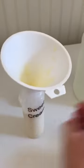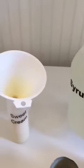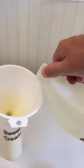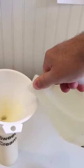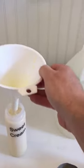So once you have that, I add simple syrup — which you can watch another video I have that will show you how to make. That's what I use to mix my concentrates. Then you top it off with that layer.